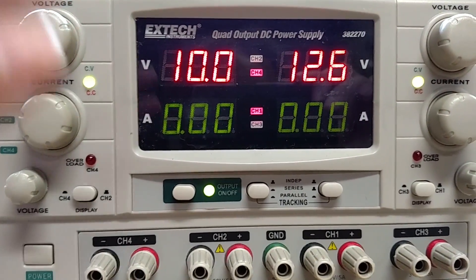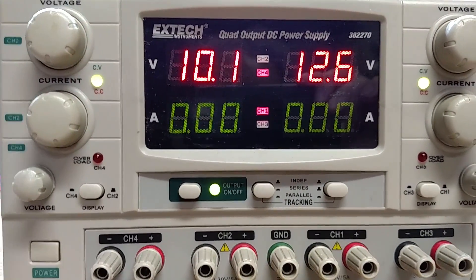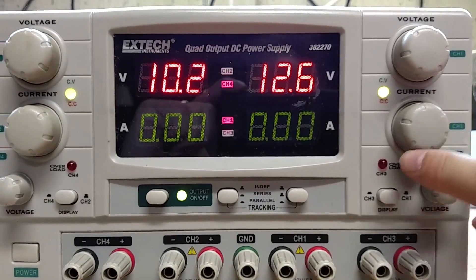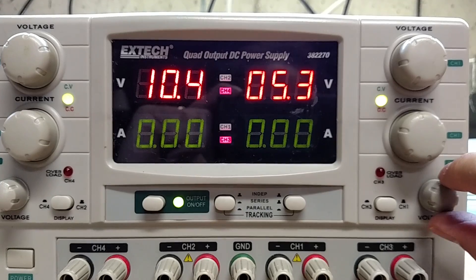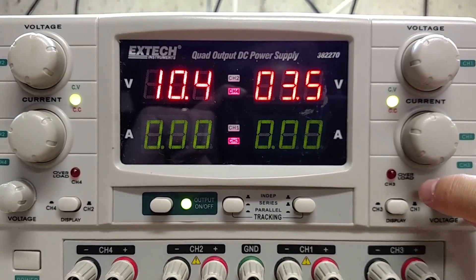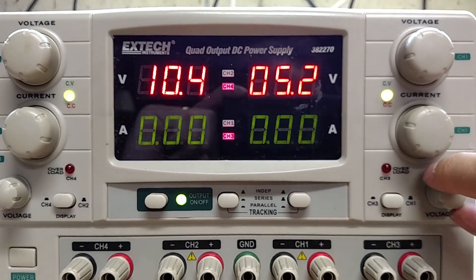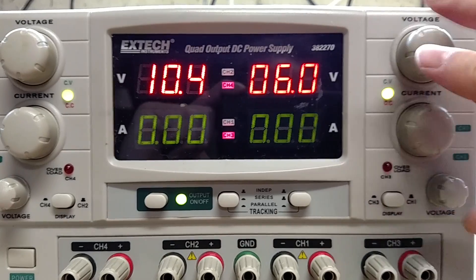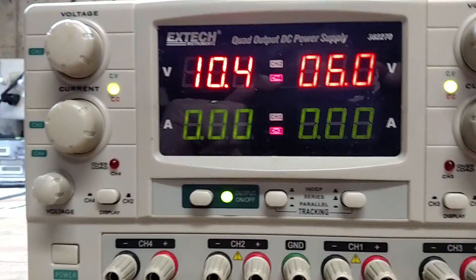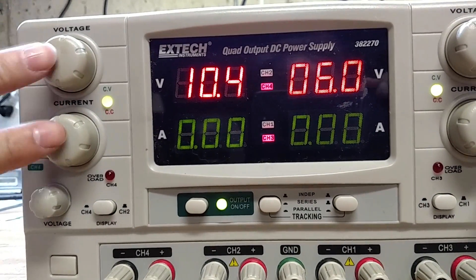It's almost like this side got dropped at some point, or it might be corrosion — I'll show that in a second. If we flip over to the other supply, this one moves nice and smooth, doesn't jump around, stays where I set it. Everything on this side works — all these pots work. I can touch them and nothing changes, whereas on this side if you barely touch things it starts changing the voltages.